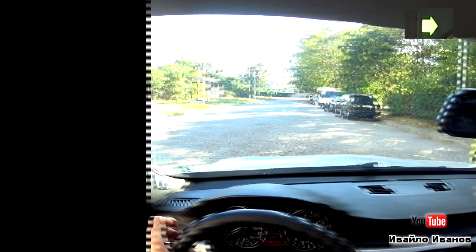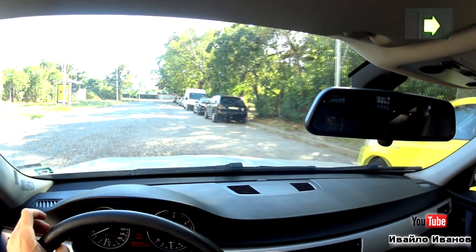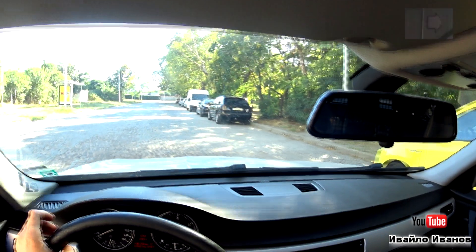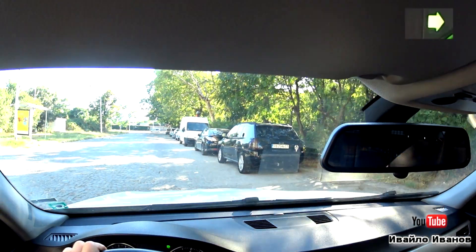В началото, когато подбирате място за успоредно паркиране, избирайте мястото така, че да е поне два пъти по-голямо от вашия автомобил. Първо спрете плавно до колата, до която ще паркирате.